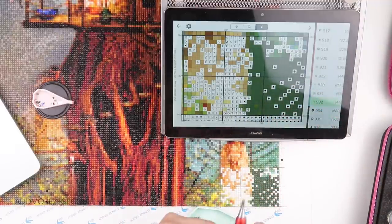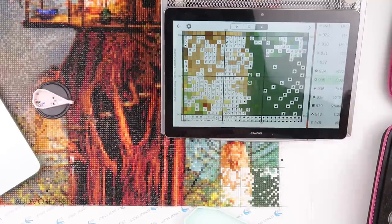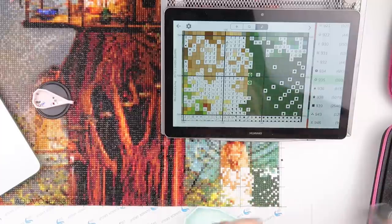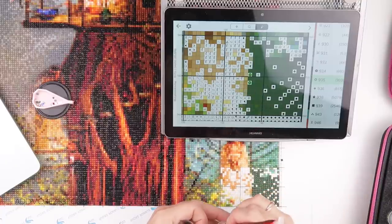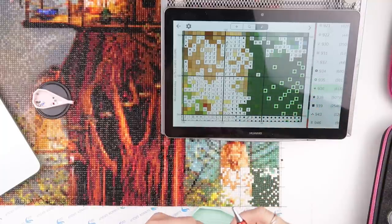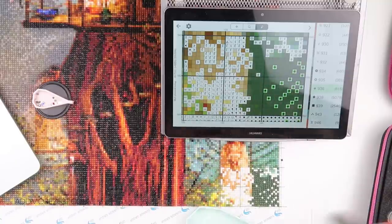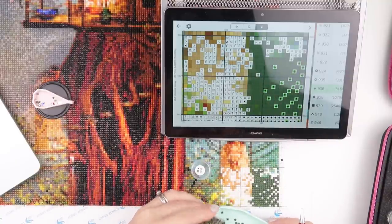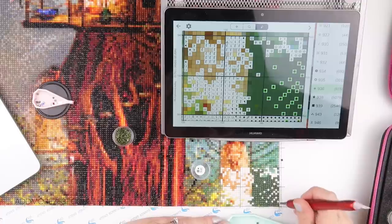Still no zeros - give me a zero! I am itching to finish a color. When I did the section this morning I was thinking, 'oh go on, let me have a color that goes to zero.' I feel like I am getting somewhere with this painting, but because I've not had a zero I don't feel like I'm getting as far as I could. I think it's because when I did it last August I was getting zeros, and so far I've had none.